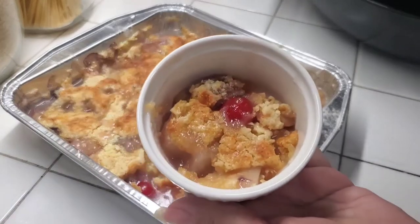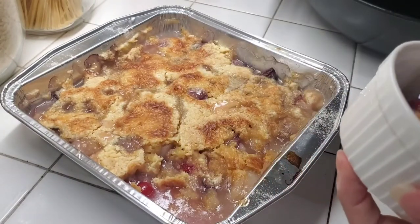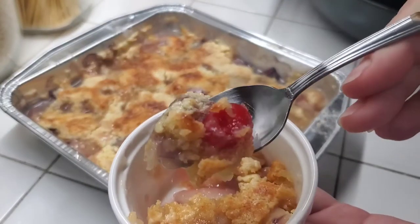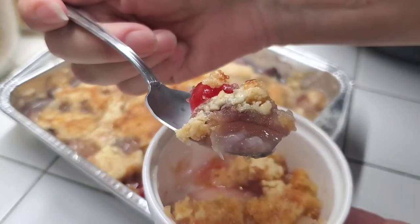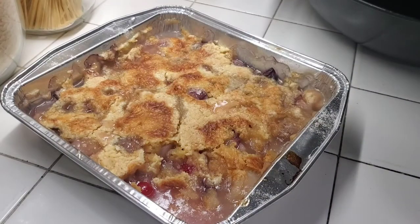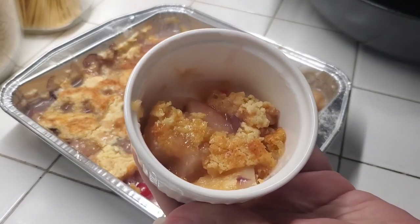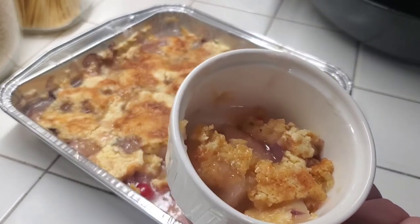All right, so I let it cool for a little while and put it in the fridge so I could give it a quick try. I wanted to let you guys know how it turned out. Got some of that bright cherry there, some of the peach, and I can see a little of that rambutan right there. Let's give it a try. That is delicious! Highly recommend this recipe — tweak it the way you want to, to your liking.